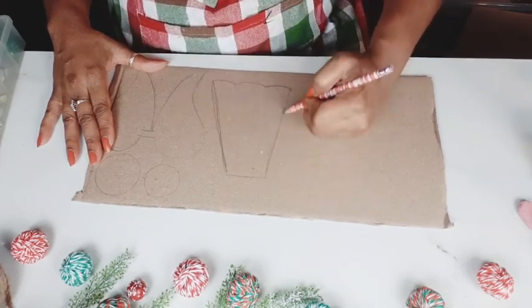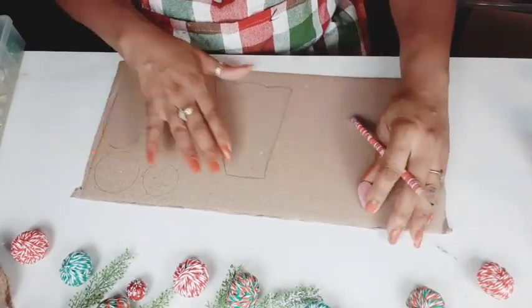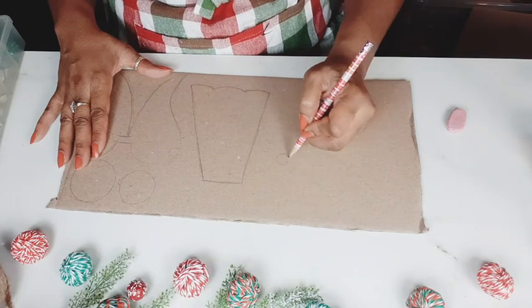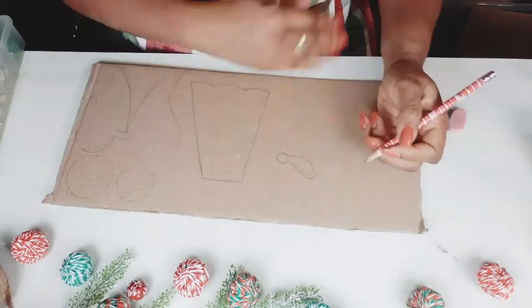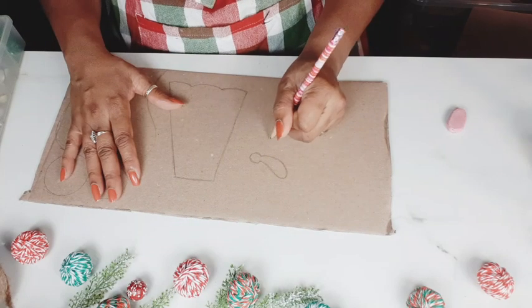And I'm going to cut out multiple pieces of this in cardboard, four to six for each shape, so that we can stack them together and make this a very thick and chunky, substantial ornament for your tree. Here you see me making the angel's little arm and hand. I'm going to do multiples of those as well.